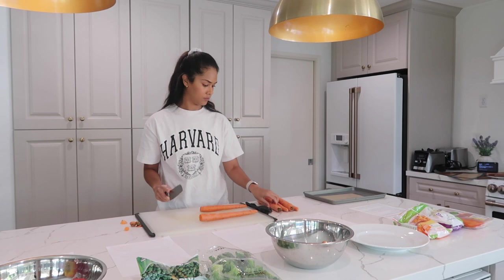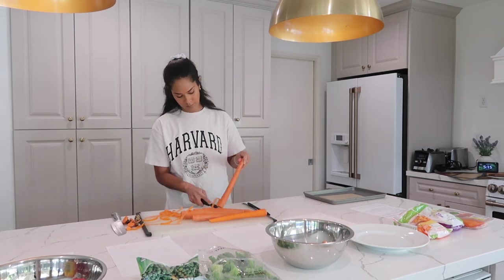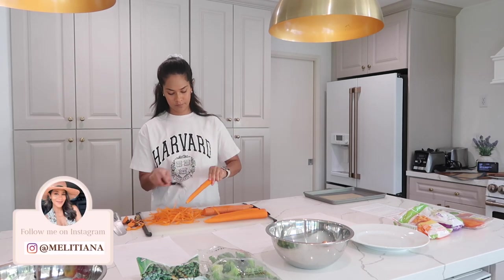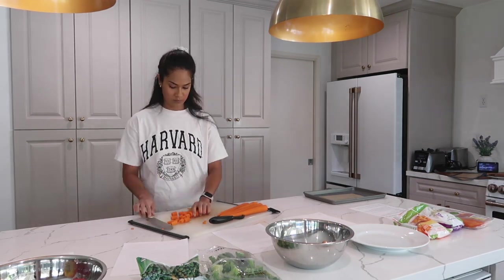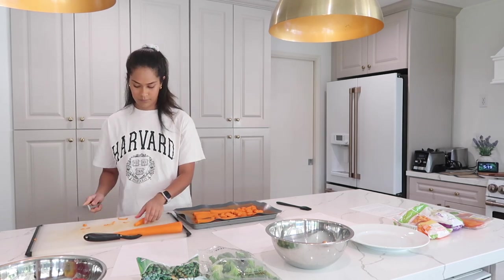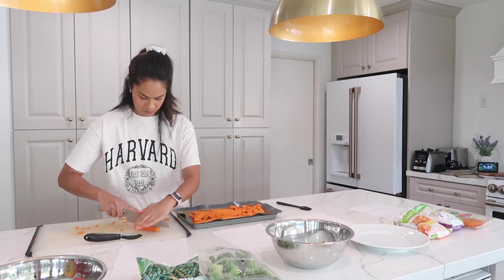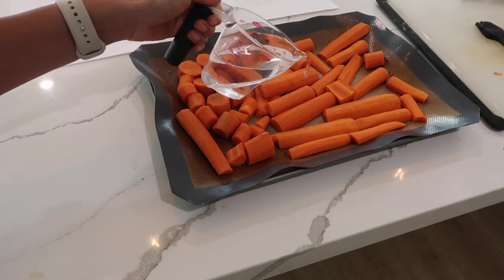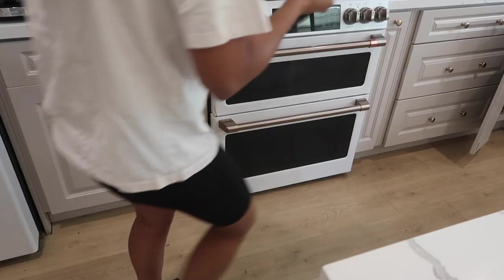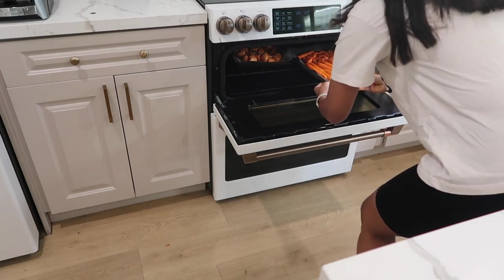Next is our steamed roasted carrots recipe — a very similar process to the sweet potatoes. First I'm cutting off the ends of the carrots, peeling them, cutting into smaller pieces, and adding some water before putting them in the oven. You can add a silicone mat or parchment paper to your tray so there's somewhere for the water to go, since you're steaming these carrots in the oven. Bake for 50 to 60 minutes at 400 degrees — you can also cover with foil, though I didn't and it still tasted great.